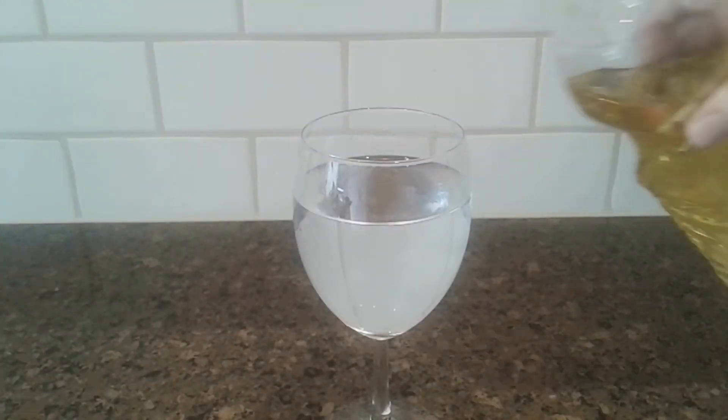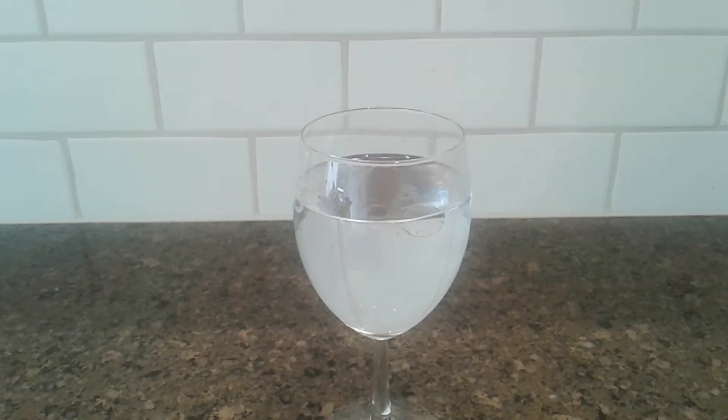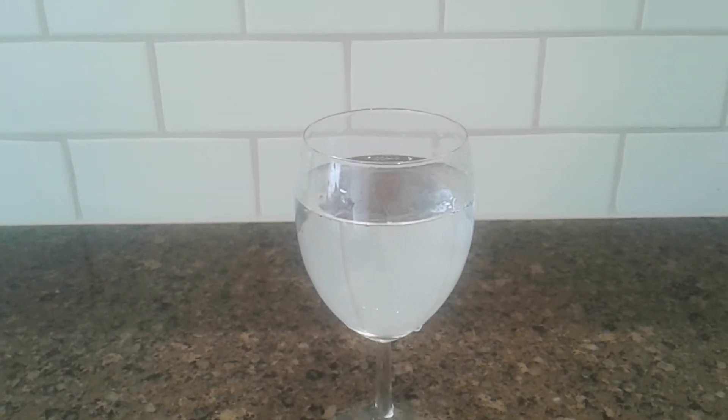Why does oil float on top of the water? This is because of something called density. Oil is less dense than the water. If you take your spoon and stir the oil and water together, they won't mix and the oil will float back to the top. Food coloring is dissolved by water, so it mixes with it and can't separate.